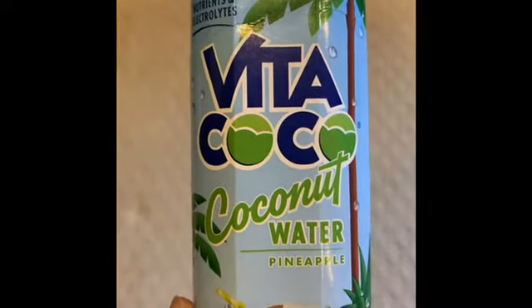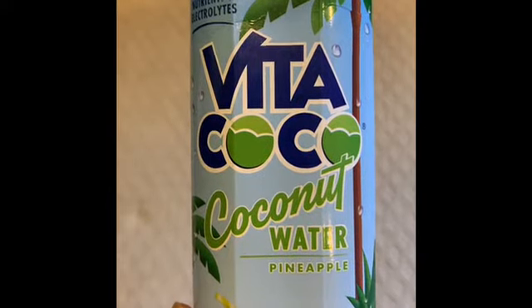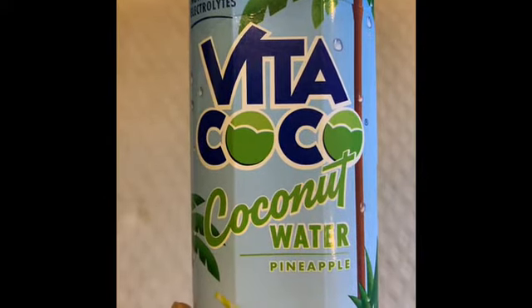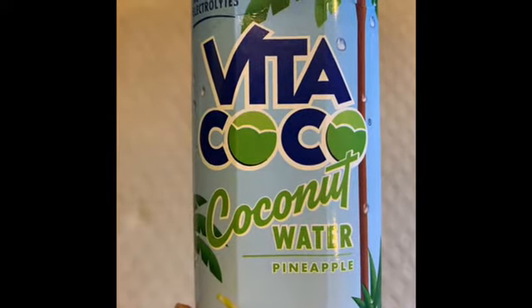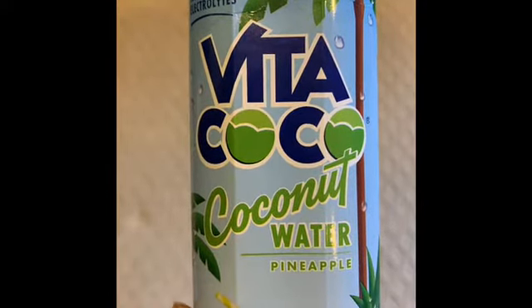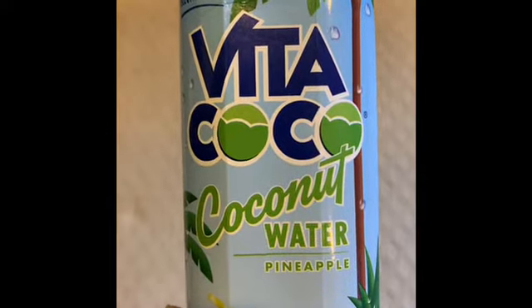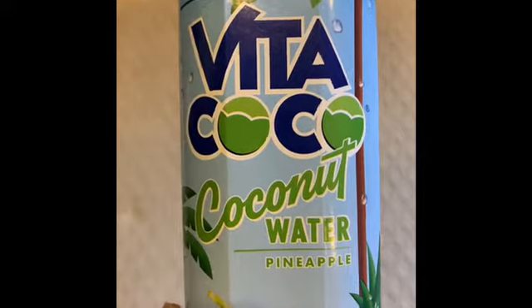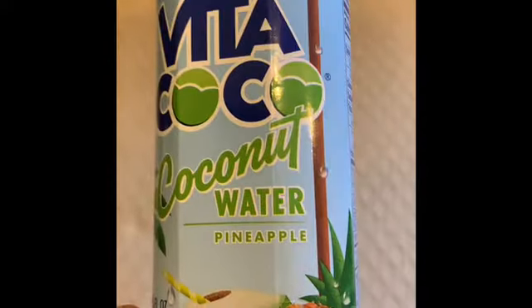Here is the natural energy drink that I want to show you — Vida Cocoa Coconut Water. Now this particular flavor that I have in my hand is Pineapple.